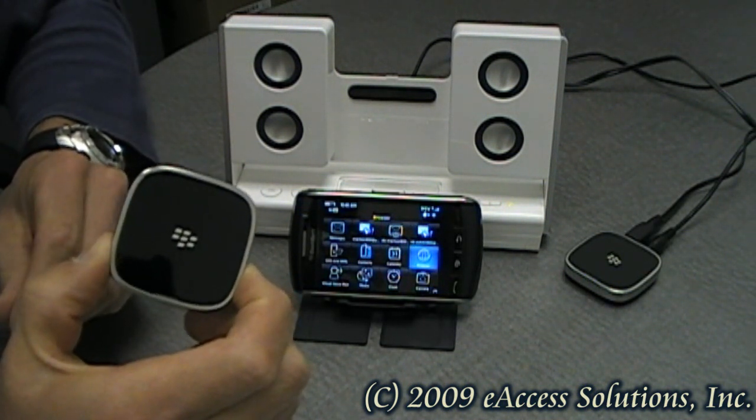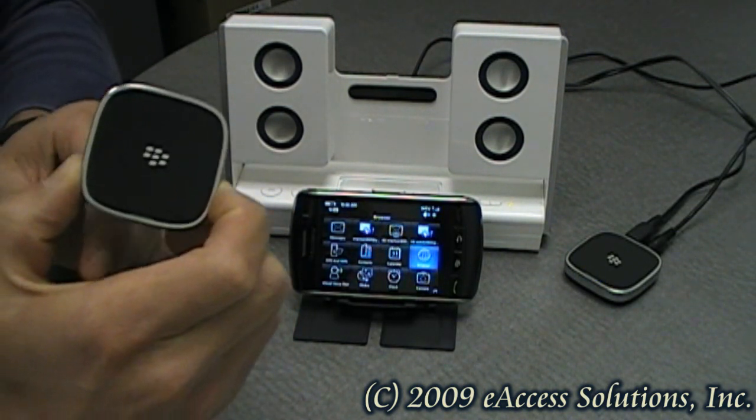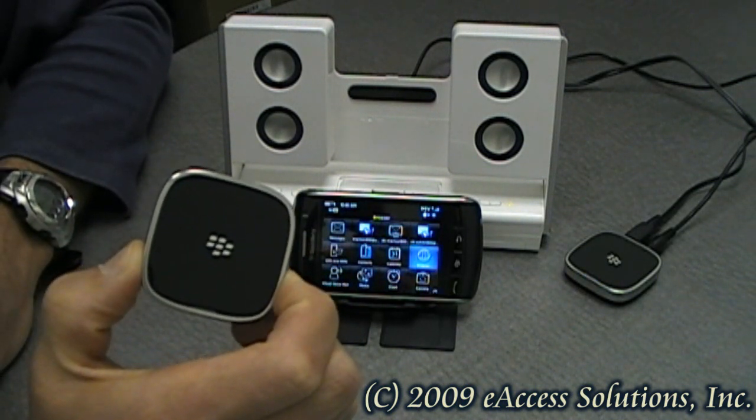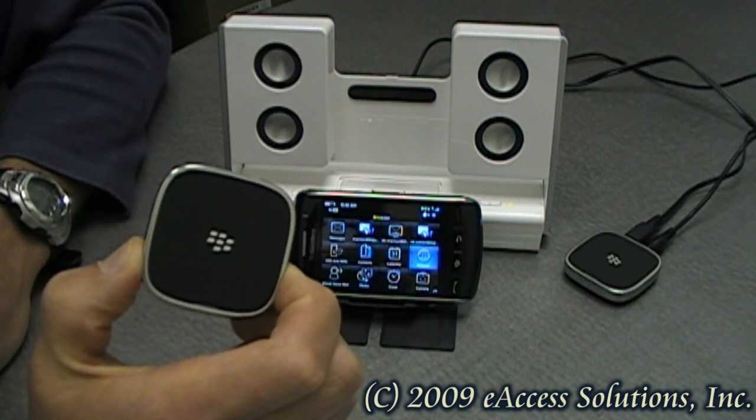Setup for this device is extremely easy — it takes under one minute. The first thing you have to do is power it on. You can use your USB cable through your computer or your wall charger that has a mini USB connection.